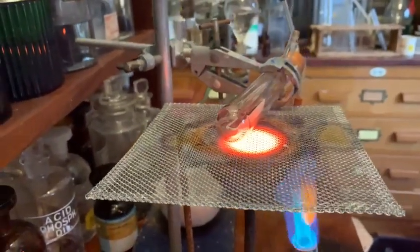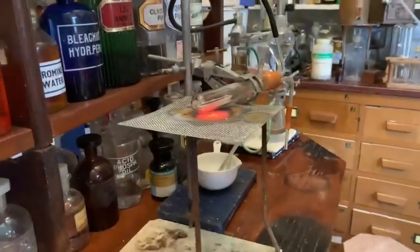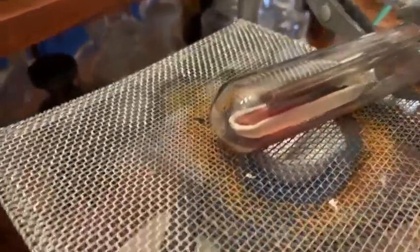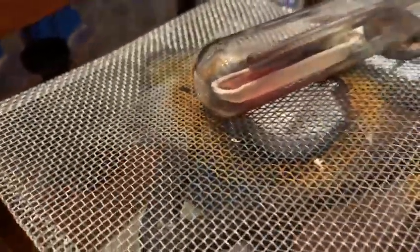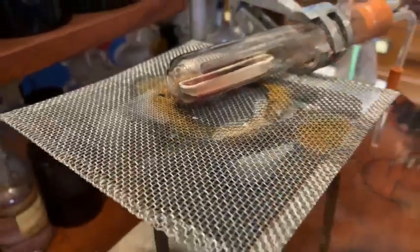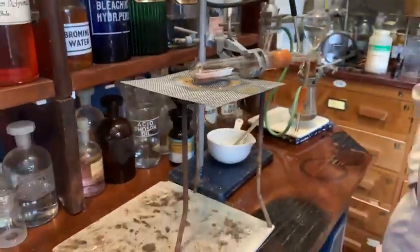Let me just take the Bunsen burner out of the way so that we can see. Yes, there's definitely a reddish colour — a reddish copper colour there in the combustion tube. I nearly burned my finger touching it, so I'll try not to do that. So that's all for today, and next time we're going to be mixing that with some ethyl iodide to produce some zinc ethyl.